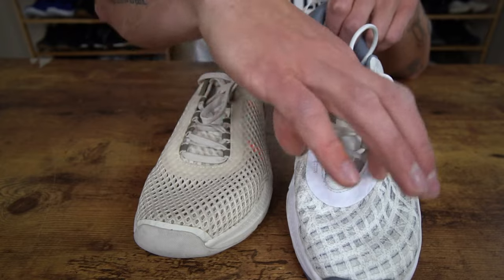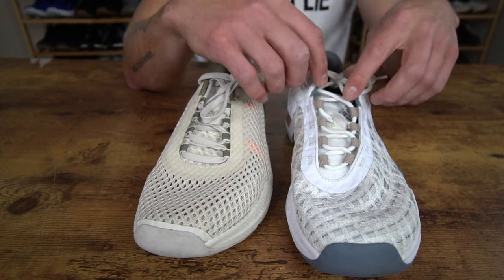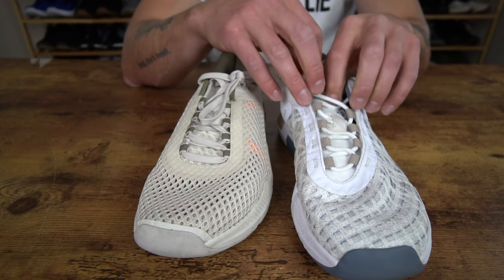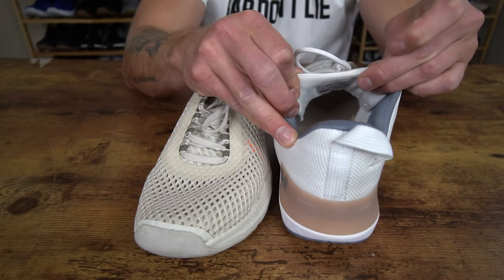Another main difference is the lacing construction and the tongue constructions. Over here in the 5, we have a reworked lacing system. We also have these four internal loops down here and this fifth eyelet that pulls in over the top of the foot. You also have a slightly thicker and more padded tongue in the 5 compared to the 4.